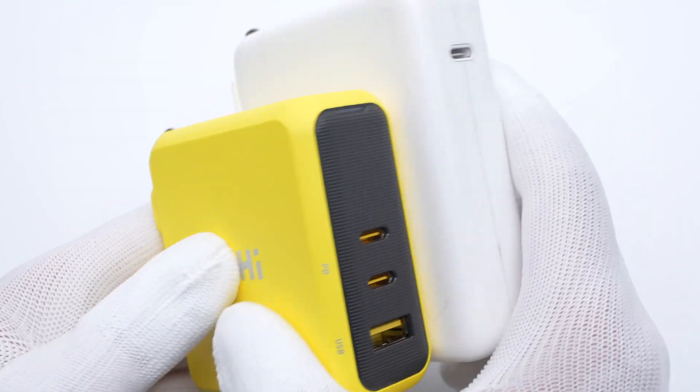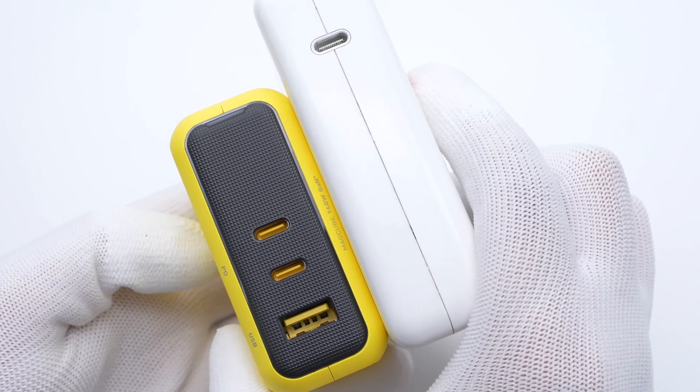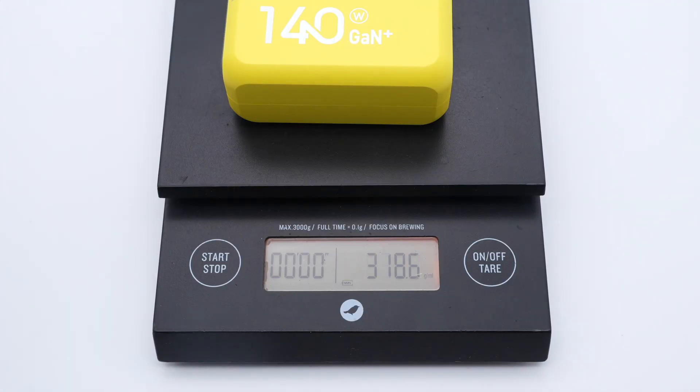Compared to the Apple 140W charger, it has a smaller size and more output ports with the same output power. The weight is about 319g.